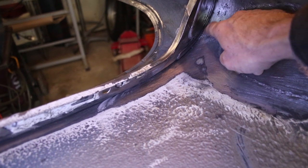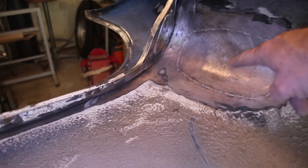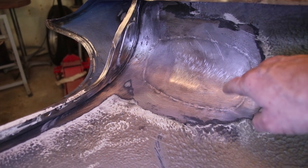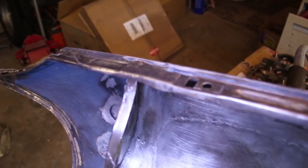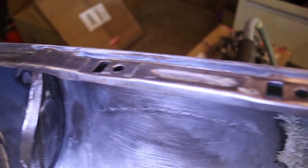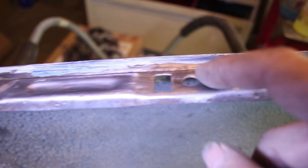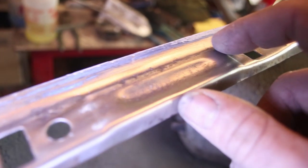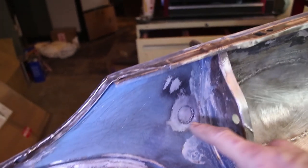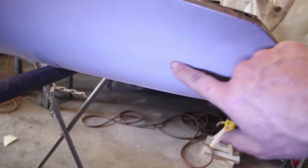I've ripped out all of the factory seam sealer in this area. This section is hollow so you can access it through here — I ripped it all out. I've treated all this area with the wire wheel and also scuffed it with 80 grit, so that's ready for epoxy primer. There are a few areas on top that are pitted, and I'm going to take this outside and spot blast it to try to pull most of these dark areas out. Before I take it outside for blasting, I'm going to weld this hole right here — the antenna hole. I welded the outside and it's smooth; now I'm going to weld the inside.